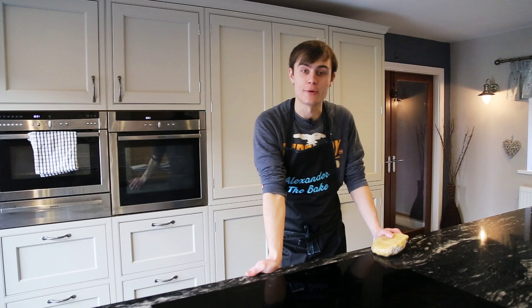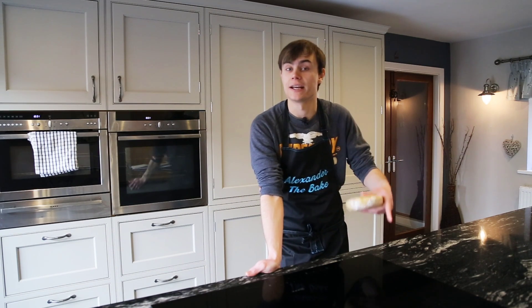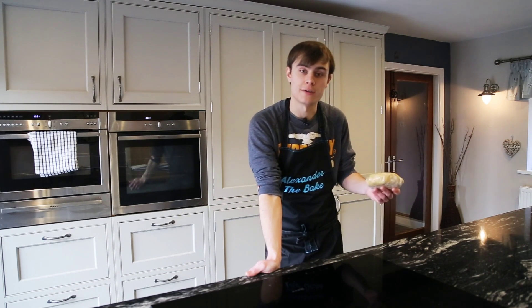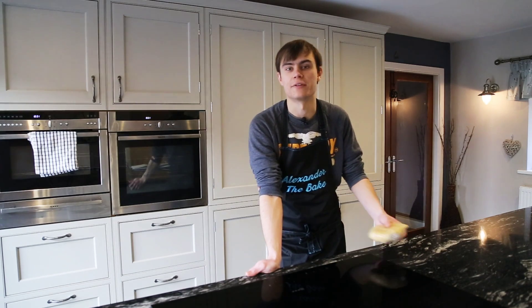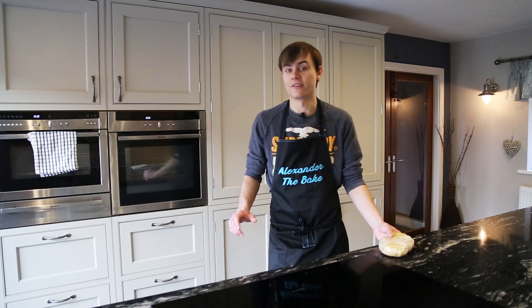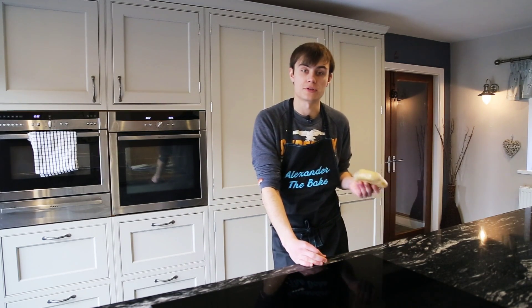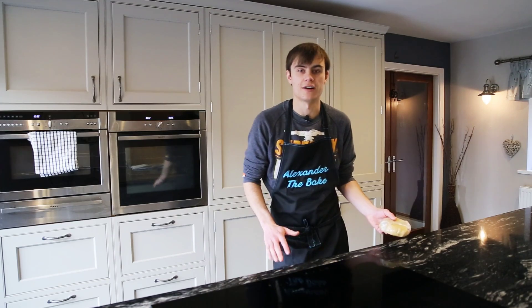Pear and chocolate tart is a really moist tart — it's lovely with juicy pears and the chocolate just gives it an extra edge. I've got my sweet pastry here from another video, so I'll leave a link in the description. I'm going to roll this out and then we're going to blind bake it. We need to whack the oven on to about 160 degrees; the pastry's been left out for about one hour to warm up a little bit.